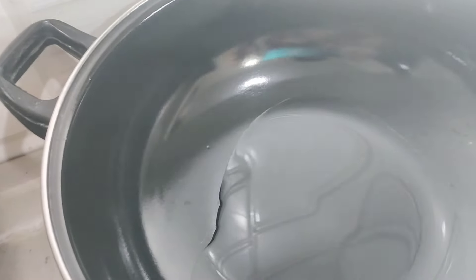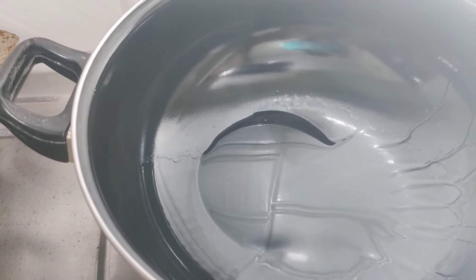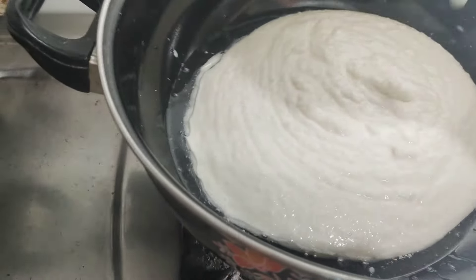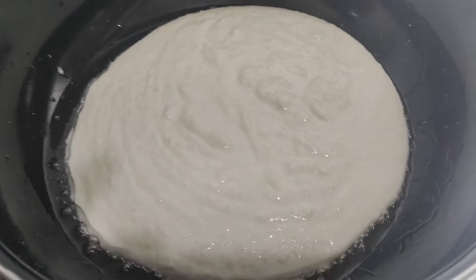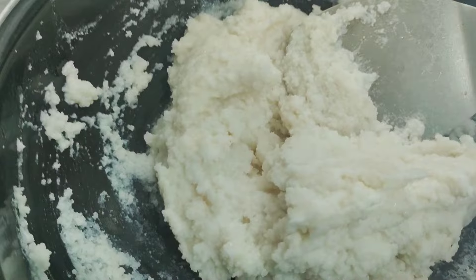This is a rice ball type of rice, so we will cook the rice ball. We will make it a little more than 8 times. We will make a ball type.